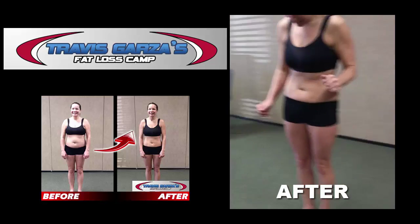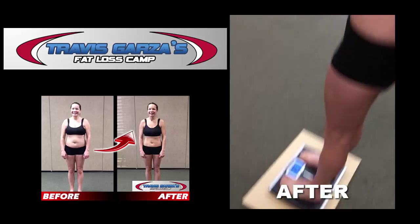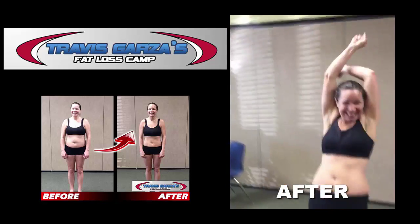Let's step on the scale to see what your final weight is. Give it a good tap, let it go to zero. Okay, go ahead and step on. Final weight is 135. That's a total of 25 pounds. Congratulations!